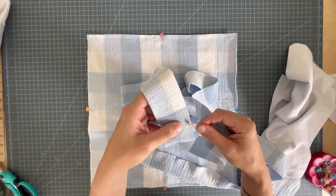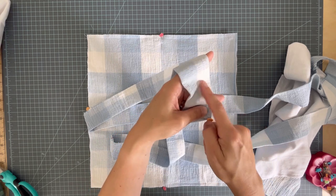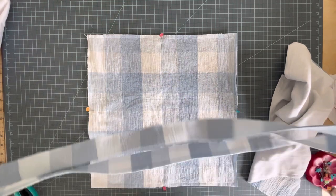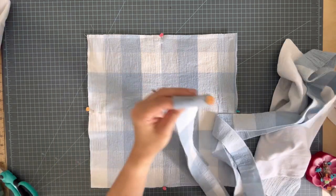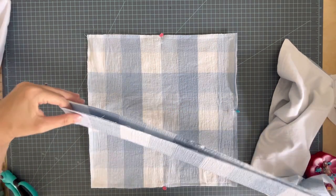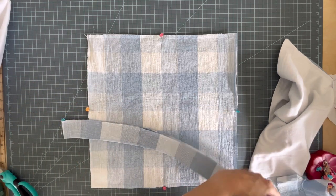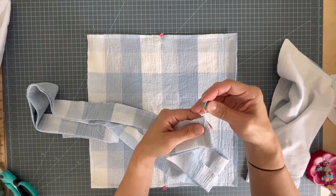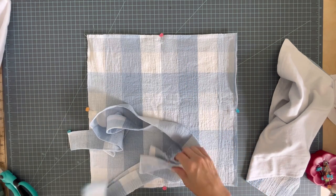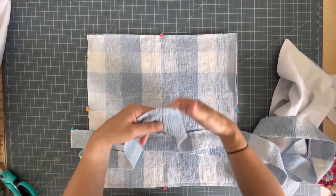I've sewn my gathering stitches into the ruffle, breaking the stitches at the halfway point. You can see I have two long rows of basting stitches. Now I'm marking the quarters — I already have the halfway point marked, and where I started stitching is one quarter. I marked the other half here. If I bring those two points to meet I can mark my other two quarters. I did the same on my pillow — marked the quarters — and now I'm going to place the seam where I started stitching up at this pin.